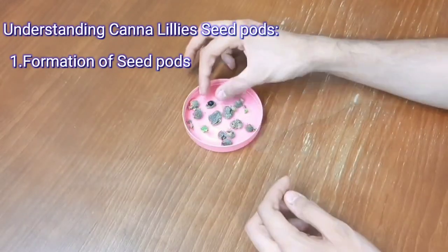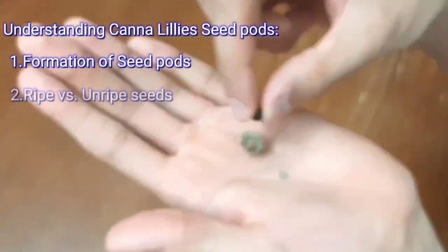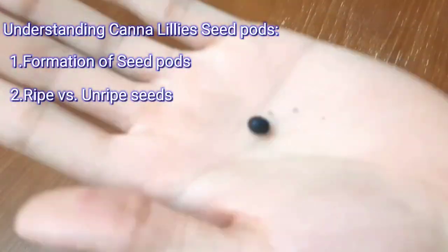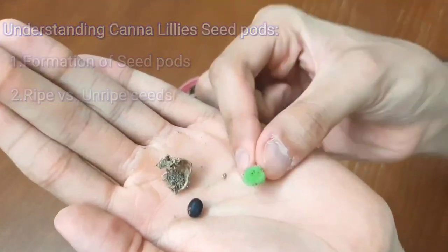After the flowers fade, seed pods will begin to form. These pods are typically green and turn brown as they mature. Ripe seeds are dark brown or black and hard to touch — they are viable for planting. Unripe seeds are light colored and soft; they are not viable and won't germinate.